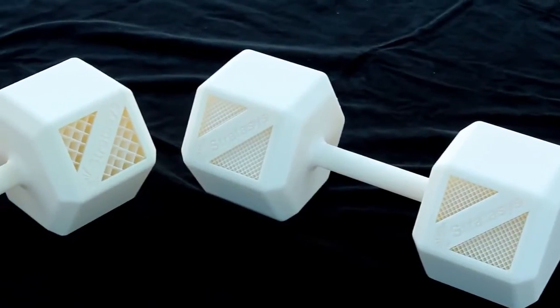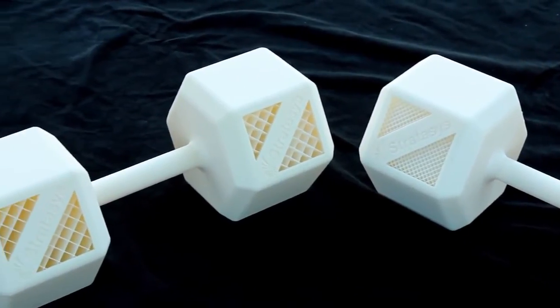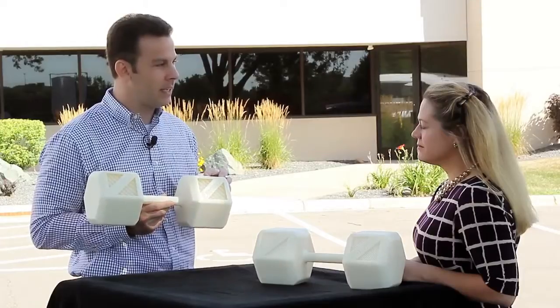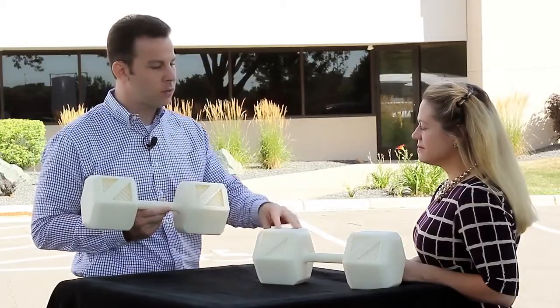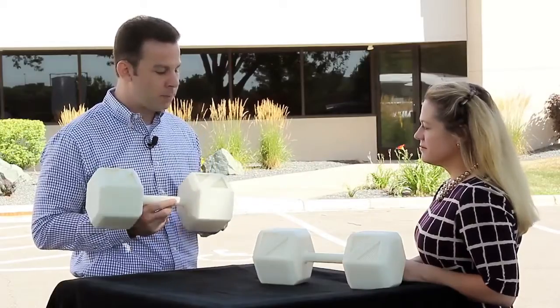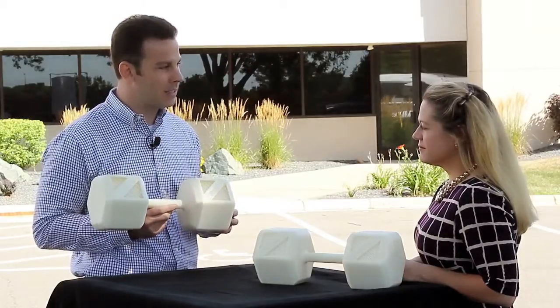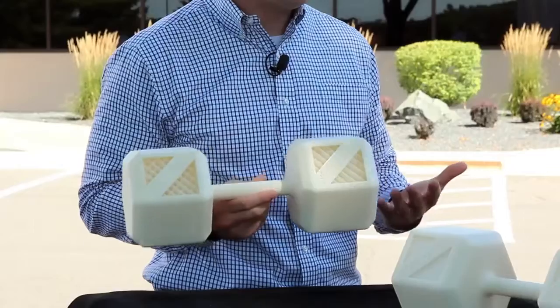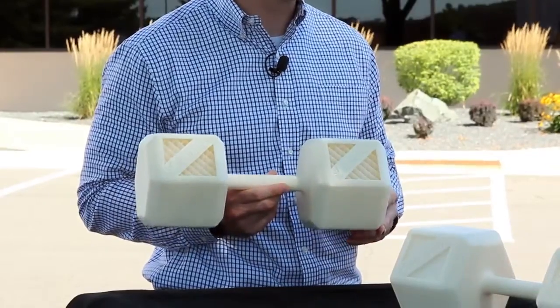One of the interesting properties of ASA is that it bridges much better than our ABS-M30, so you can control the density of parts much better. We have here a couple of dumbbells — same part file — this one built in ASA in the default sparse mode and this one built in our ABS-M30 in its default sparse mode. This part weighs about sixty percent less than our ABS-M30 part, so you can use much less material and possibly even print parts faster with our ASA material.